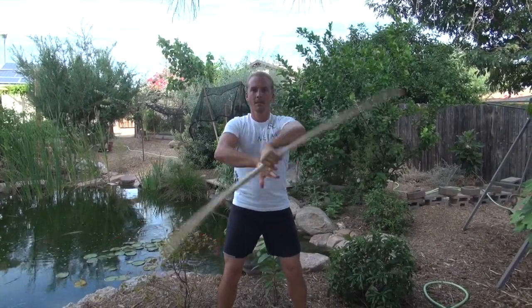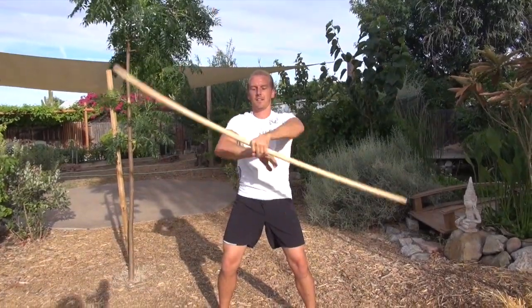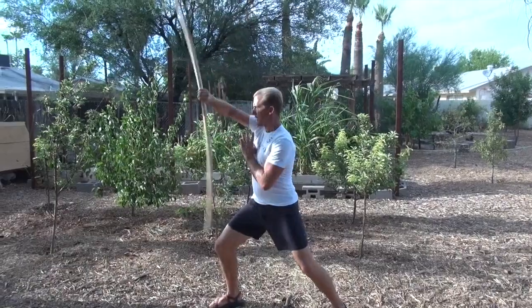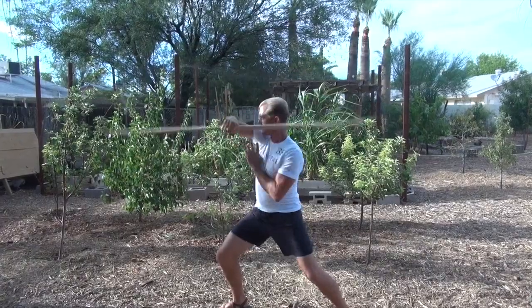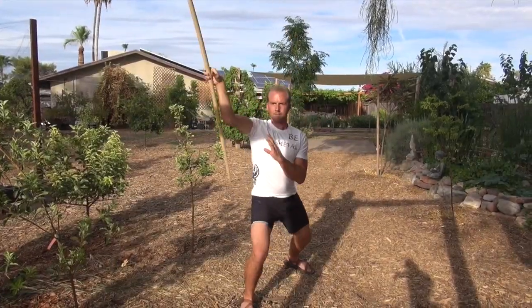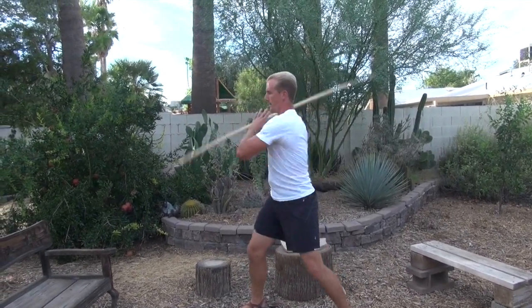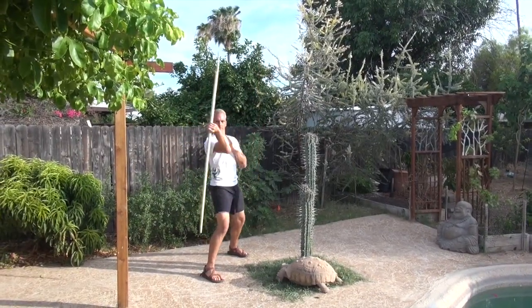Number one spin. Number two spin. Number three spin. The bo staff is one of the original weapons of all the martial arts. And the number five spin should look like this.